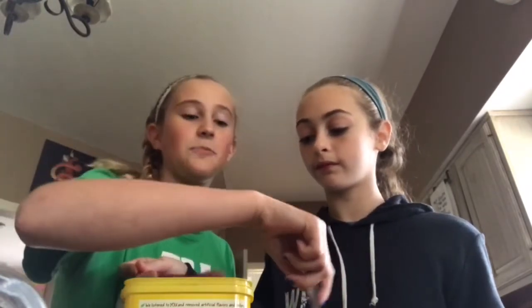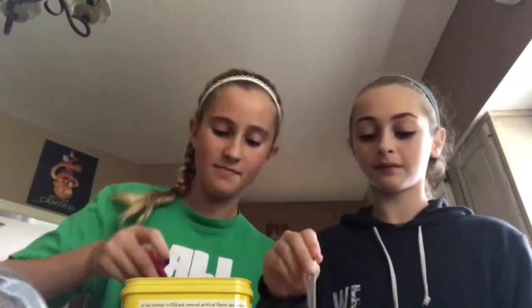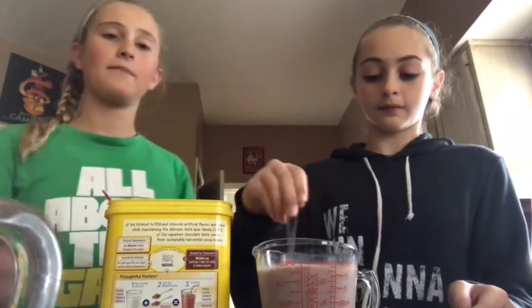Then you will put in four spoonfuls of Nesquik mix into the milk. Make sure you're mixing! Mix it until it's all evenly distributed.